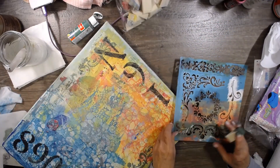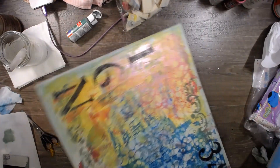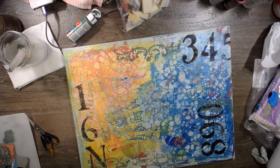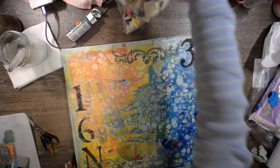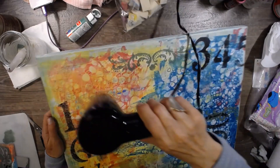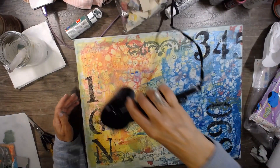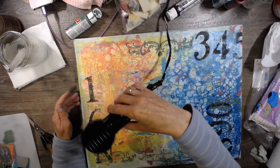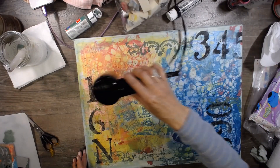I think I'll just do another snippet right here. No, okay. Let's go ahead and dry those. I'm trying to stay organized — I don't know, how am I doing? Not so good, but that's okay. I think I'm going to come in now with some little black stamps. I'm knocking all those paints over — I'm bowling with my paint bottles.